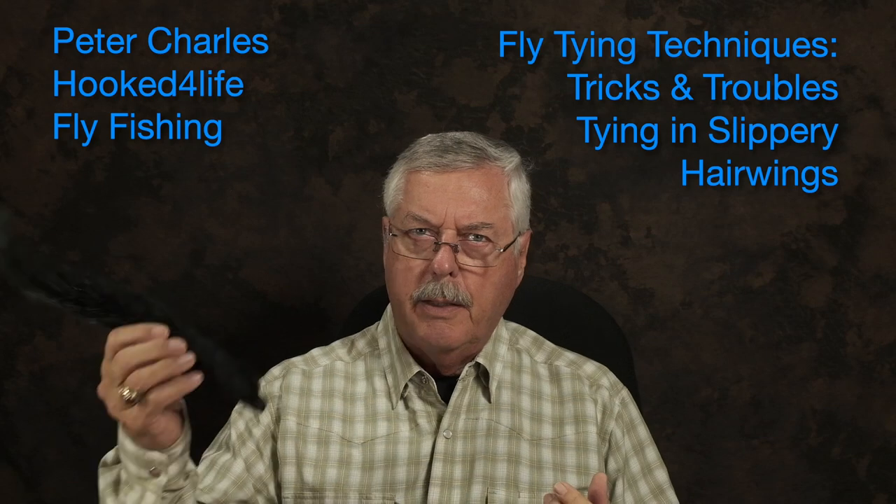Hi, Peter Charles here, PokedFlyFishing, and today I want to talk about how to tie in very slippery hard hair like this dyed black squirrel. When you're dealing with slippery hair that's quite hard and you try to bind on a fairly thick clump, it will pull out and you'll end up with a very scraggly looking fly by the end of the day.